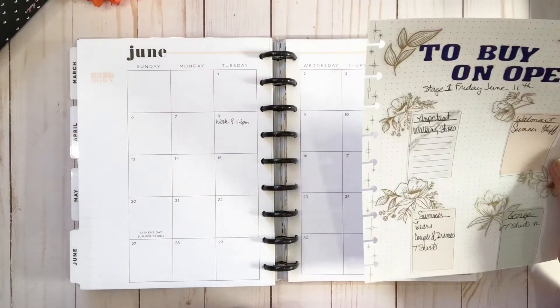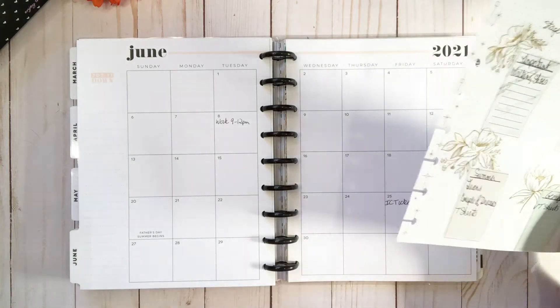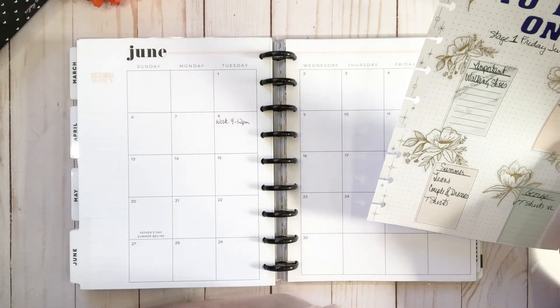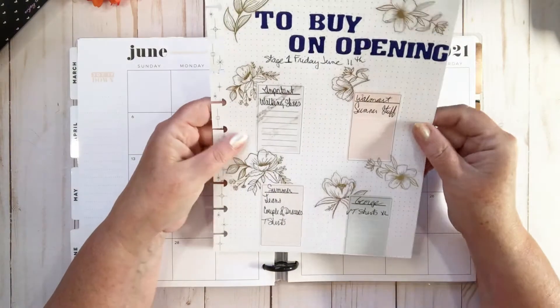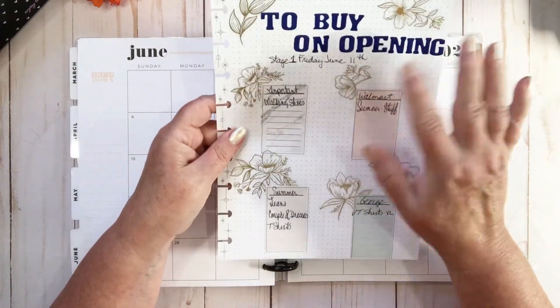In my planners this coming month, for August I'm going to try doing a monthly. I'm going to do an August monthly for you guys right after this, so stay tuned.